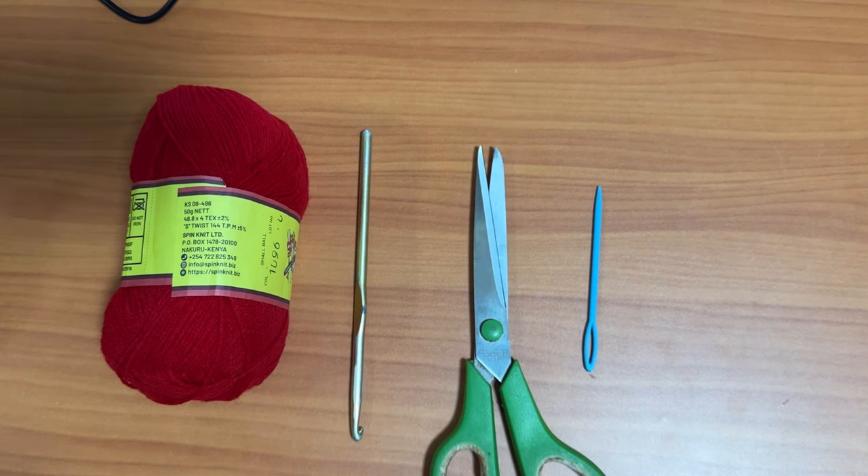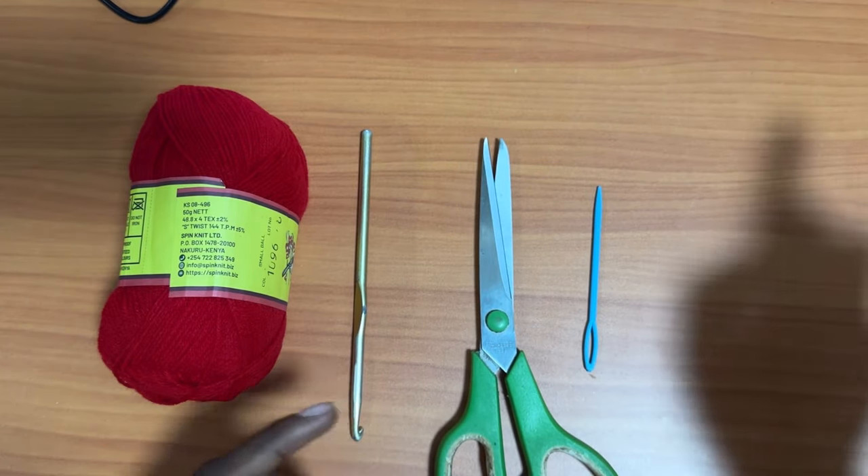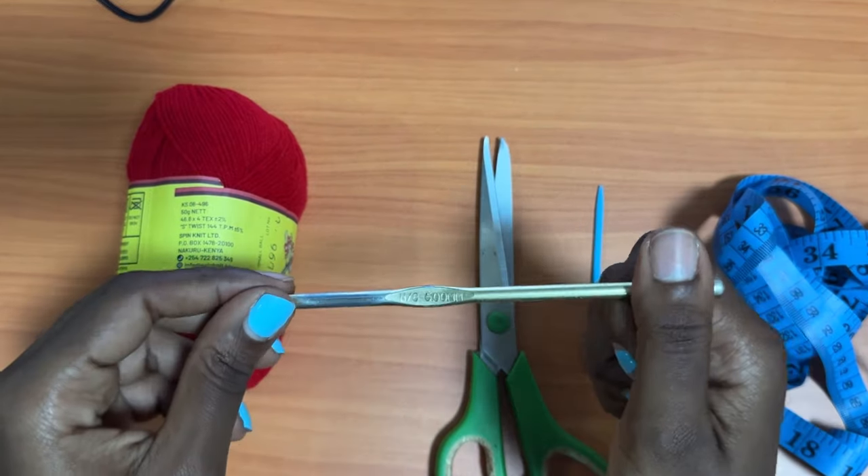The materials that you will need are a pair of scissors, a darning needle, a measuring tape, and a 5mm crochet hook.